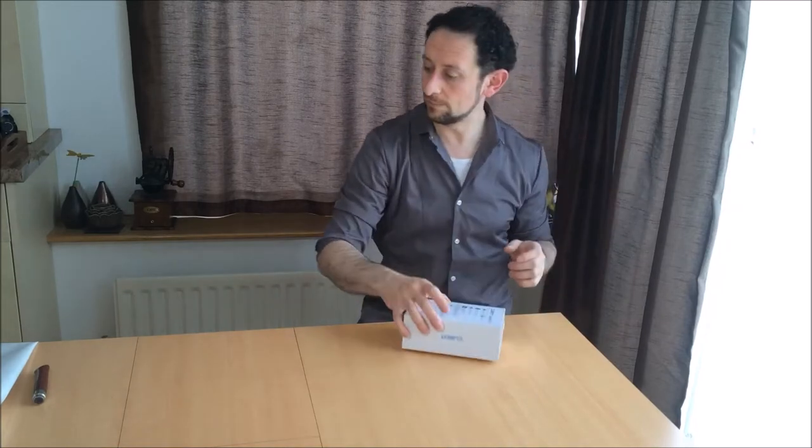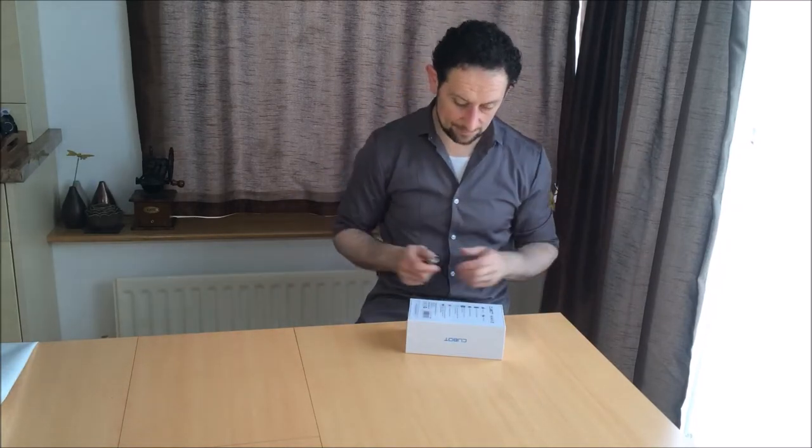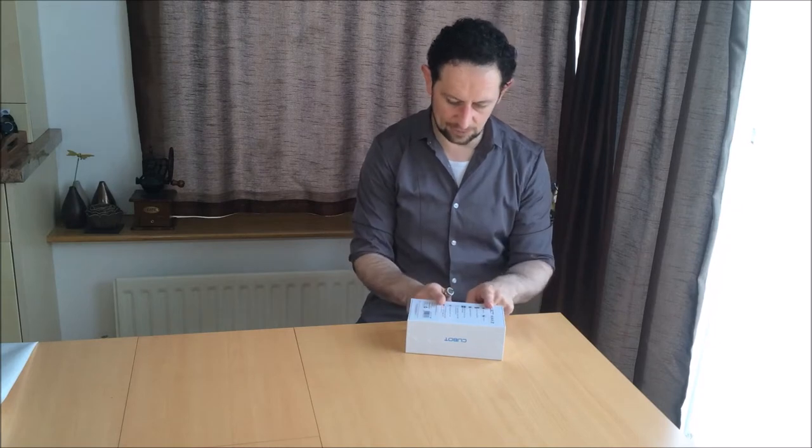It has a dual camera, a front camera for selfies, and a 5000 mAh battery. Let's open it up, run a few tests, and see if it's any good.